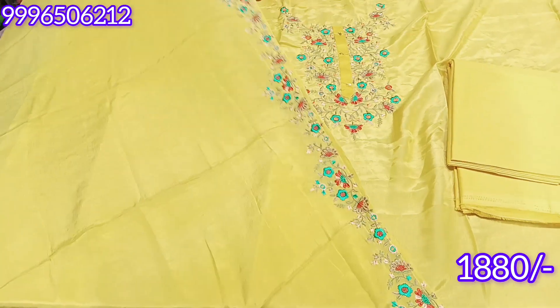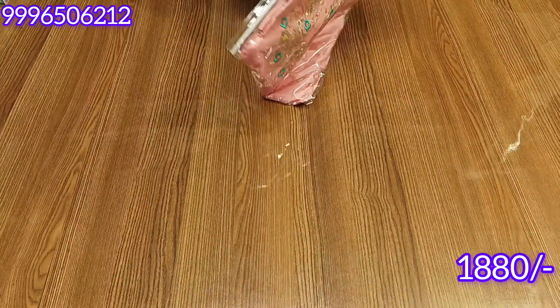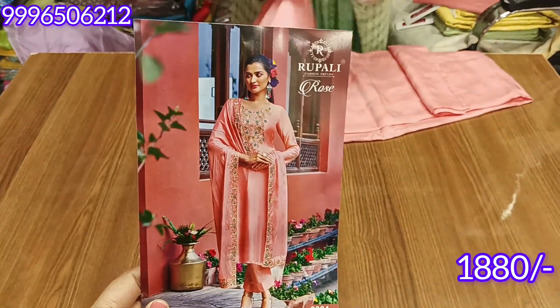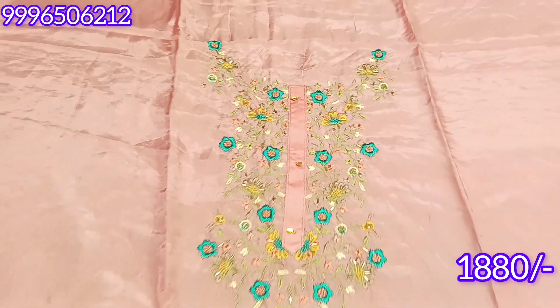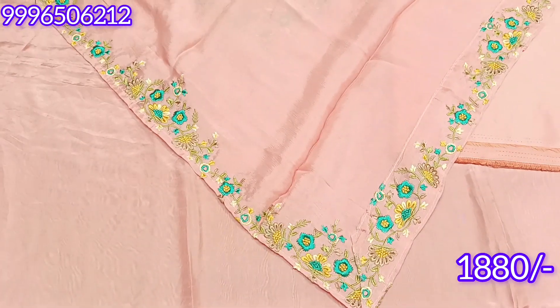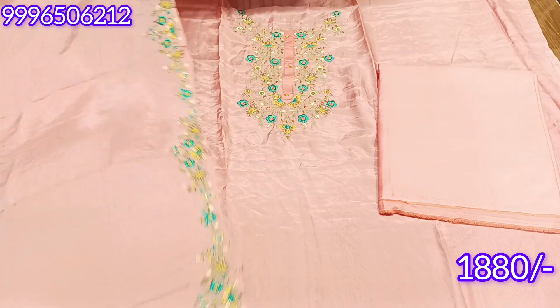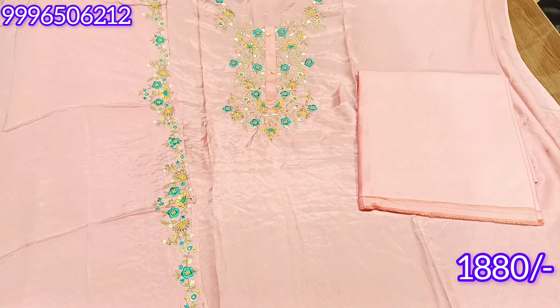This will be our final look — peach color. It will be a very light peach and bright shade, suitable for each age group. The bottom is cotton satin — lining only on the shirt, not needed on the bottom. The chinon dupatta is soft fabric. This article is priced at 1880 rupees with free shipping.